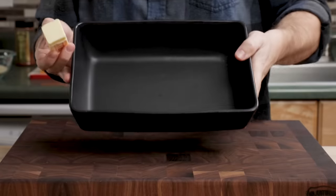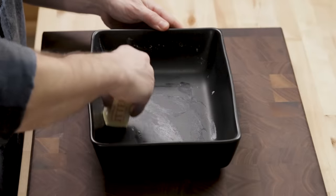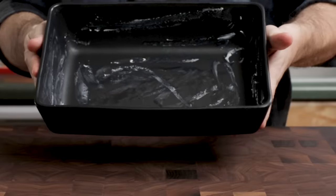This is a nine by 13 baking dish. We're gonna use a lot of butter for this recipe and I'm gonna get it all around the sides. I'm kind of just greasing the dish. Just like that.